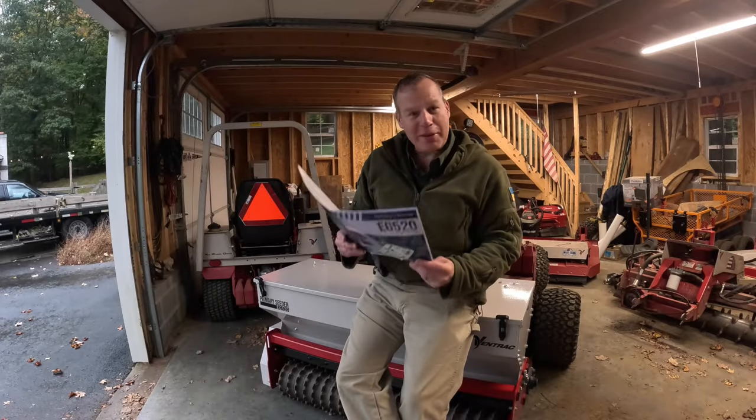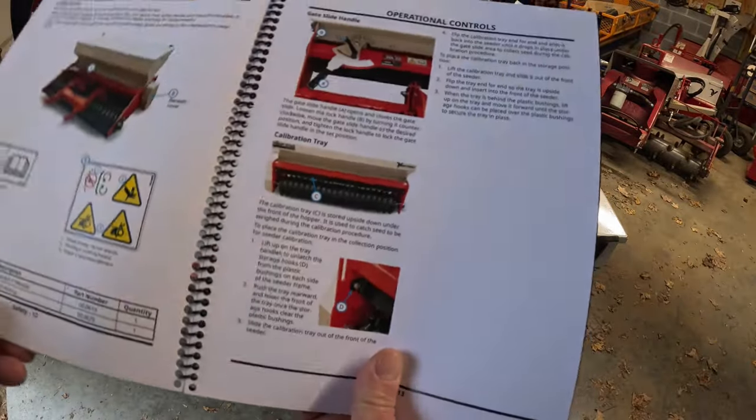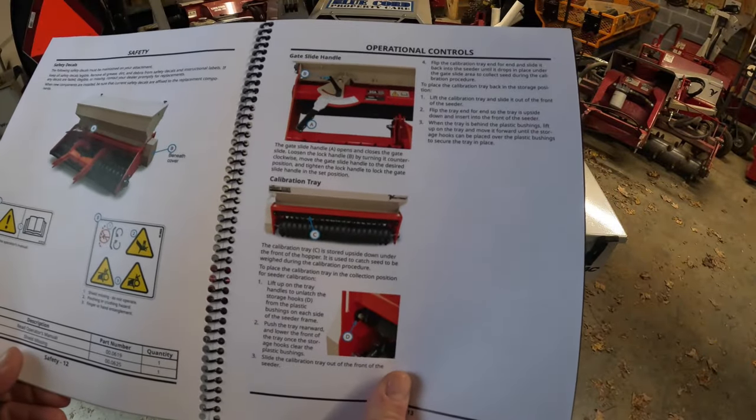As far as manuals go, this has got to be the thinnest one I have ever seen. For an attachment that is so effective, it is remarkably simple in how it works. And in the engineering world, the simpler, the more reliable.